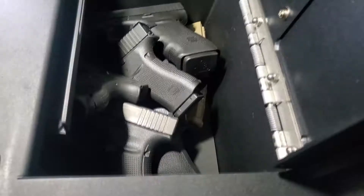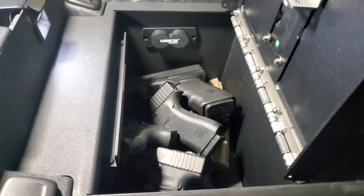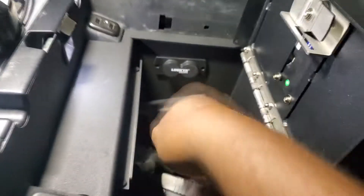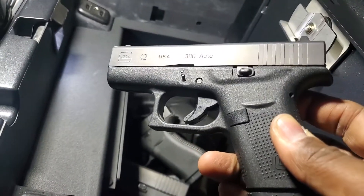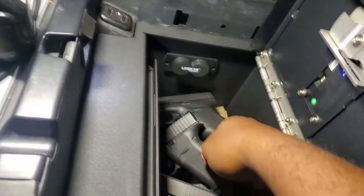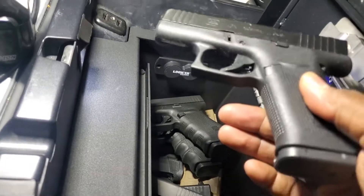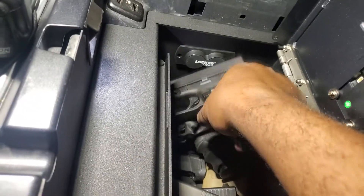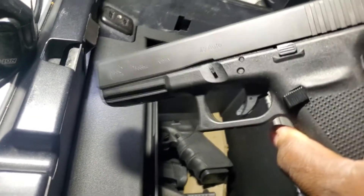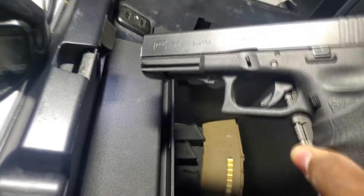There's still plenty of room in here. I'm going to pull these out one by one so you can see exactly how many fit. This right here is my Glock 42, it's a 380. Here's my Glock 43X nine millimeter with the Shield Arms 15-round mag. Glock 21 full size 45. Glock 17, which is full size 9 mil.